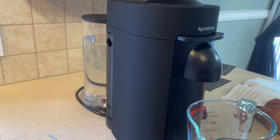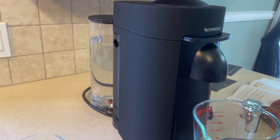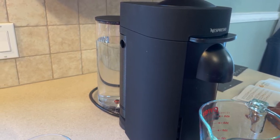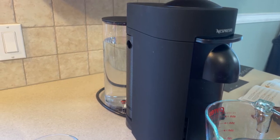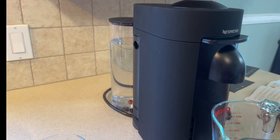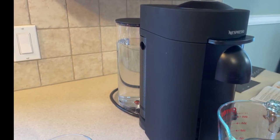Okay guys, so I was trying to run the cleaning cycle and here comes the big disappointment. Basically the machine is broken — it's not doing anything with water. It's supposed to clean with water but it's not doing anything. I tried to call Nespresso support and they told me the machine is really broken and they will send me a new one.